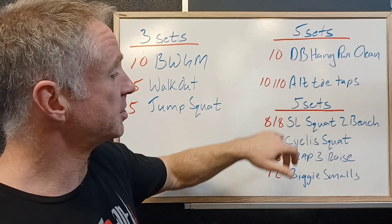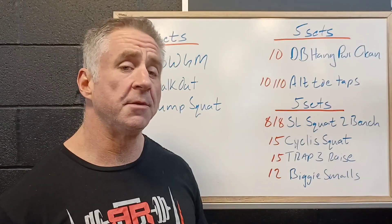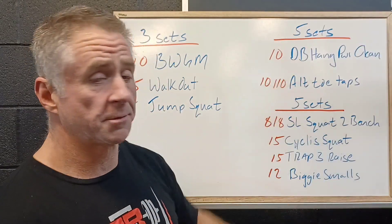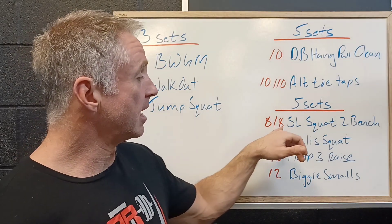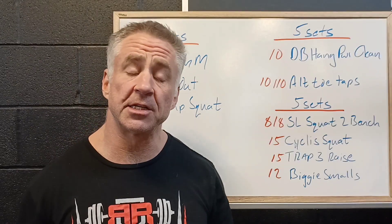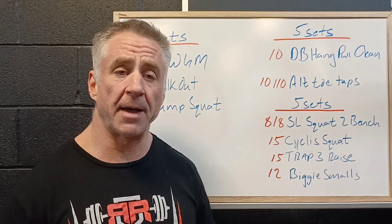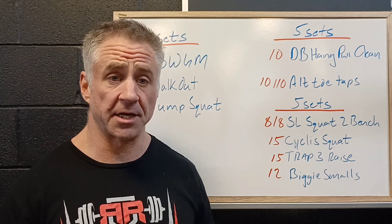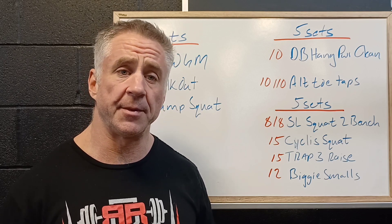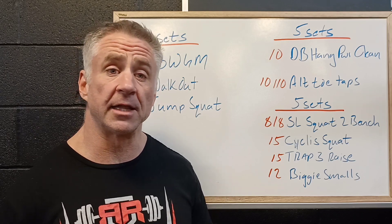Then we're going to get into 5 sets of 4 exercises, which is all complementary work to the primary glute and core work. We've got 8 reps per side of a single leg squat to box — we need a chair or a couch. Balance on one leg, push the knee forward, softly touch the box or chair on the way down, and come back up. This is all about control and single leg control.